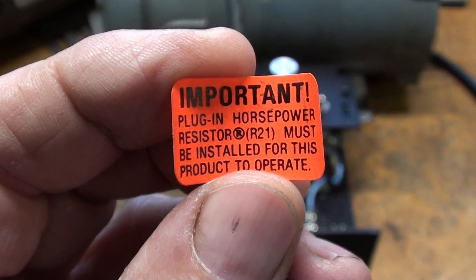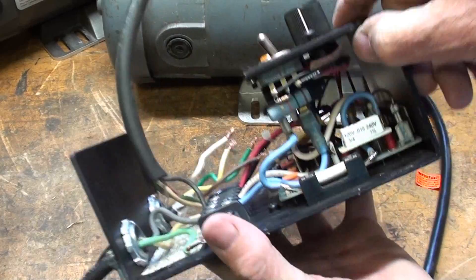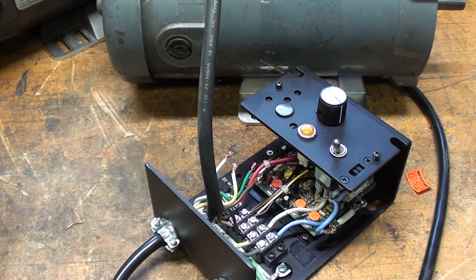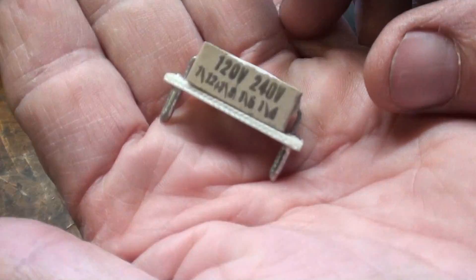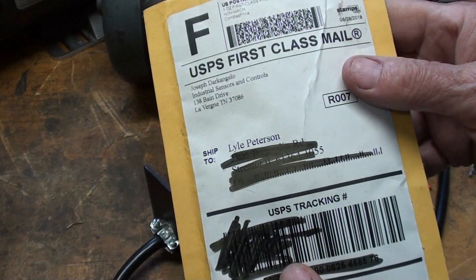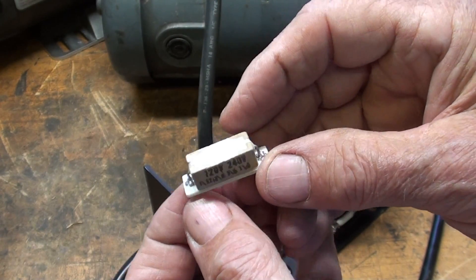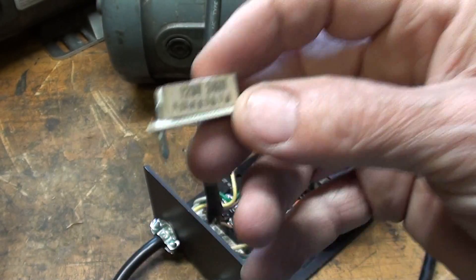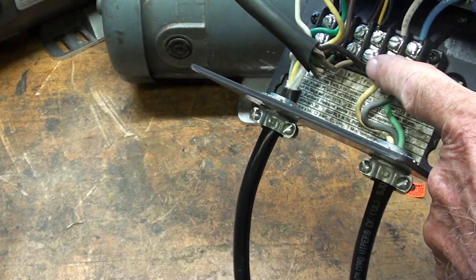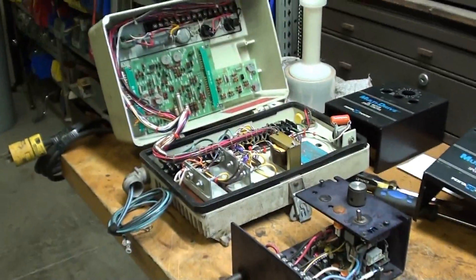There is a small plug-in resistor inside each one of these — they came loose and are rattling around in the case — and you have to have the correct one for the horsepower of the motor. I thought, where on earth am I going to get one of those? I looked on the internet and found a company in Tennessee. I ordered one, then a week later another one. They were only $6 or $7 including postage, excellent service. With the right resistor plugged in and the right connections for the armature and field, these work like a charm.